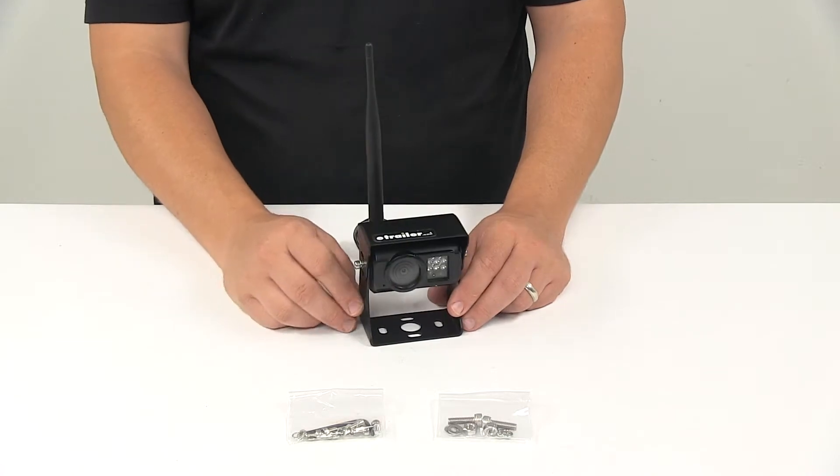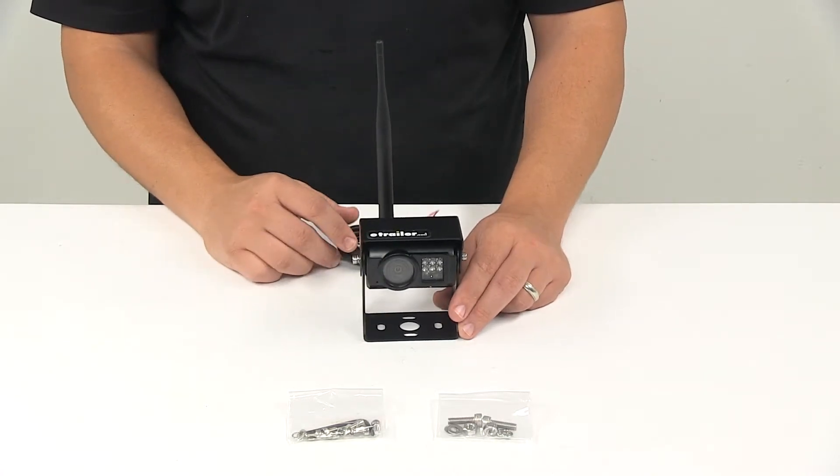It comes with your installation hardware. Again, it's a two-wire design — one for power, one for ground.